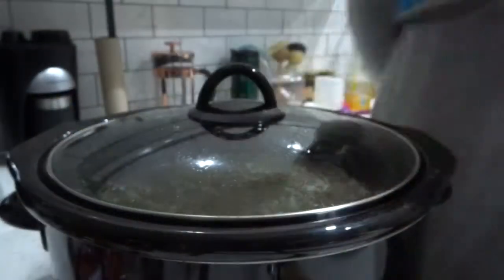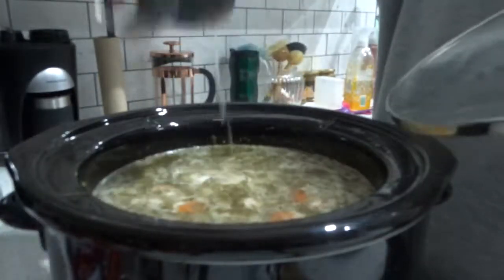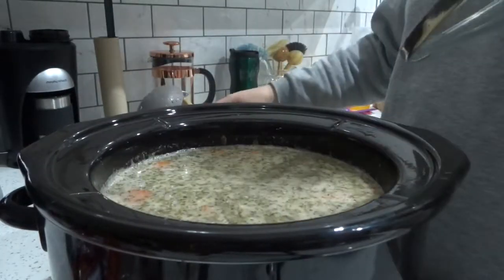I set the slow cooker to high and placed it on for two hours. Once there was about 10 minutes left of the slow cooking time, I poured the coconut milk in, gave it another quick stir, and popped the lid back on for the remaining time.